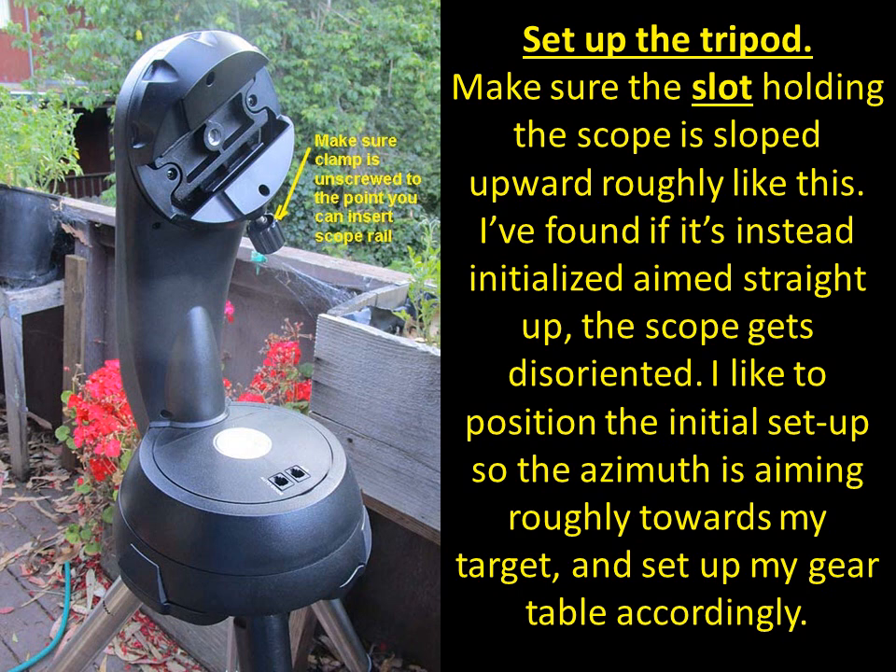First thing: set up the tripod. Make sure the slot holding the scope is sloped upwards but not straight overhead. If it's straight overhead, the scope gets disoriented — it moves to places not in the direction you'd hope. Since the power cord is connected to the bottom of the arm, that can cause problems.